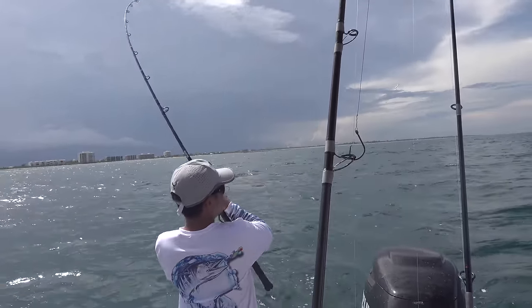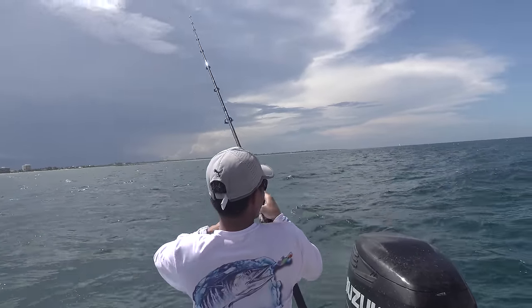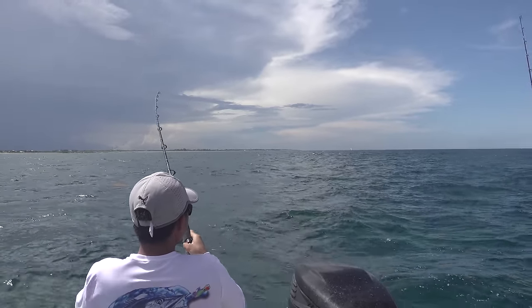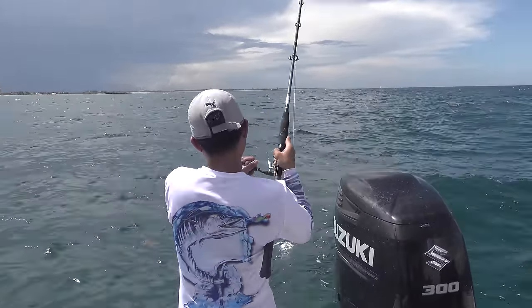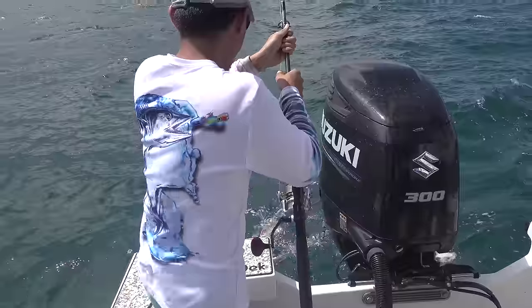What you got? Probably a king. Let's hope for a bonita. Big old mackerel — baby king. Sure enough, kingfish.